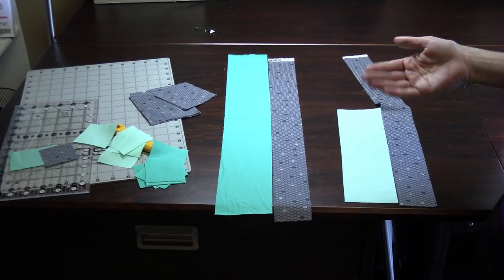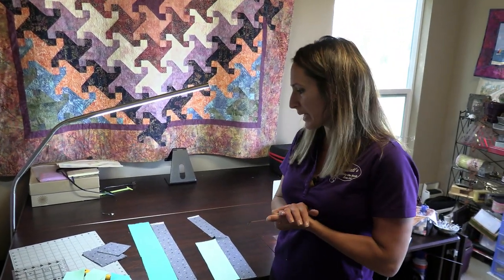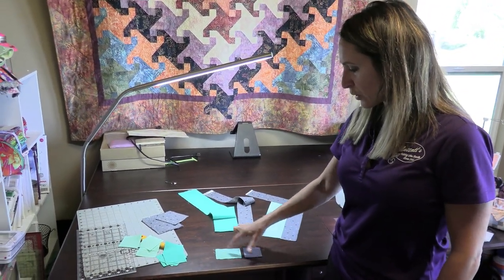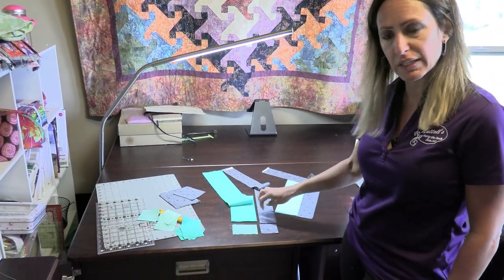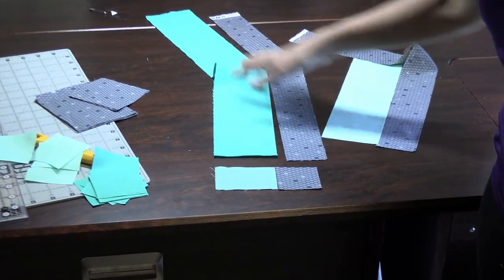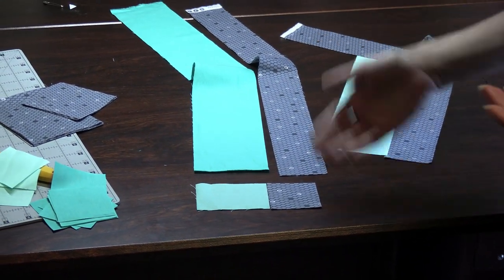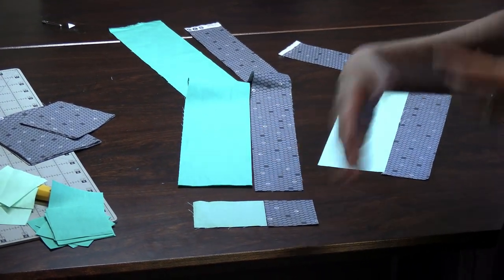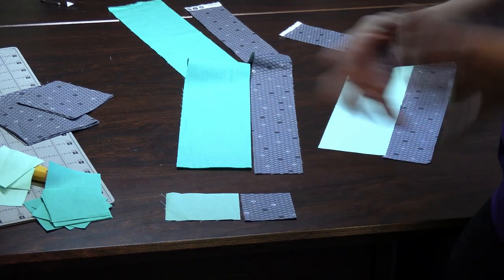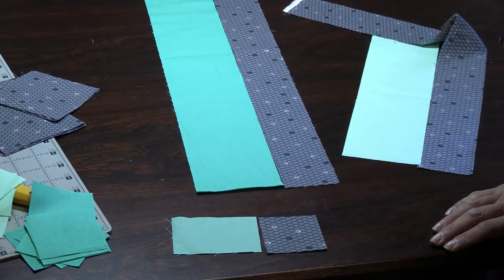Before I do that, I want to mention one thing. If you follow the instructions for the ruler, it asks you to take individual squares and rectangles — a 2¼ inch square and a 2¼ by 3¼ inch rectangle — and sew them together one at a time. Instead, I'm going to sew a strip and then sub-cut. I think it's more efficient, especially if you're making 12 of these. If you were making a whole quilt with this technique you'd definitely want the strip piecing method. I'm just 'Denise-ifying' it to make it more efficient for you.